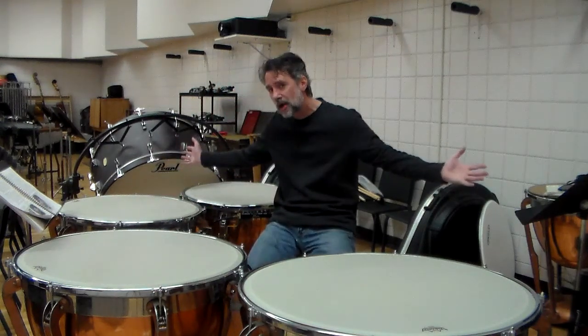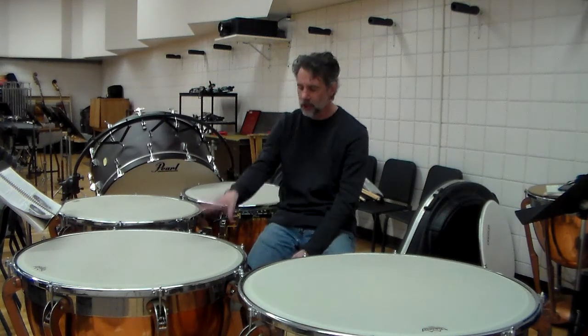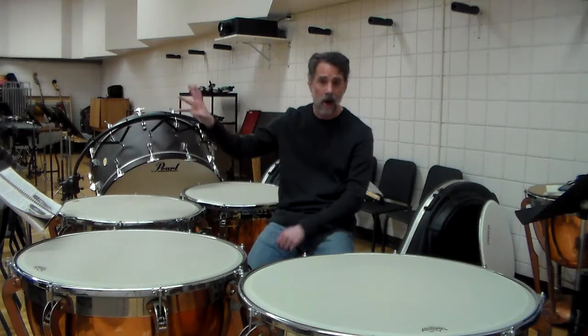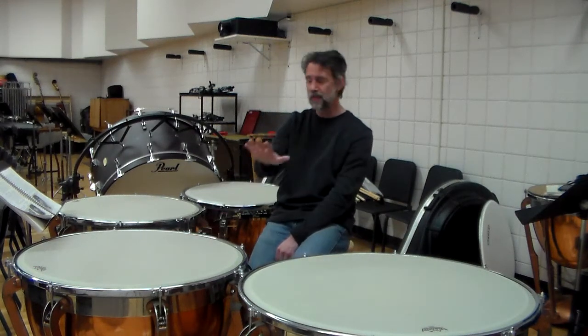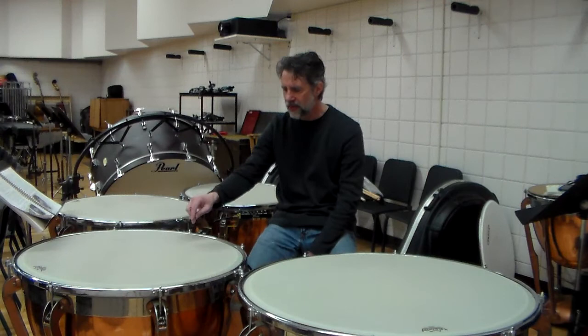Most of the drums you're going to come across have this tuning mechanism — I would say 90 to 95% of all the drums at your school or any school. Ludwig, Adams, and Yamaha all use it. It's very easy to work with and fairly low maintenance. The problem comes in if I have an old head on my timpani that I haven't tuned in five, six, or ten years — which you can come across in schools — the head has gone down in pitch.